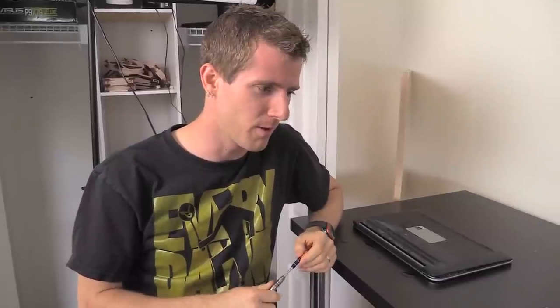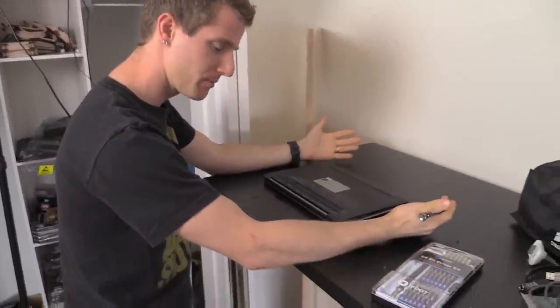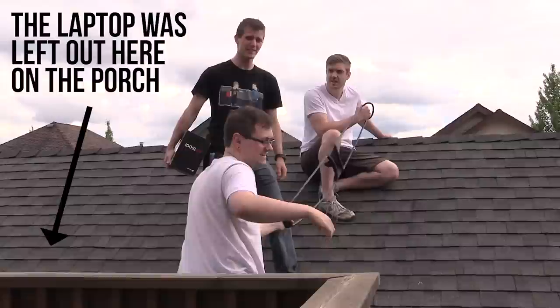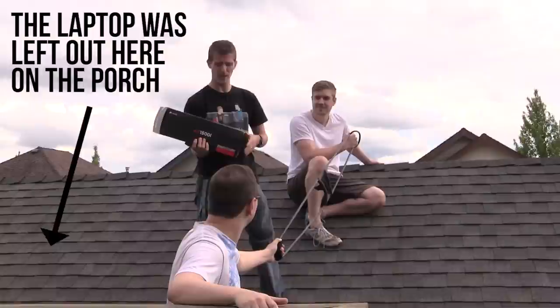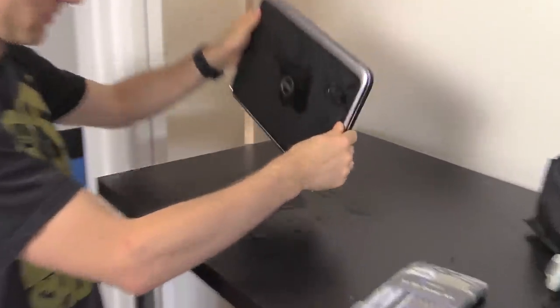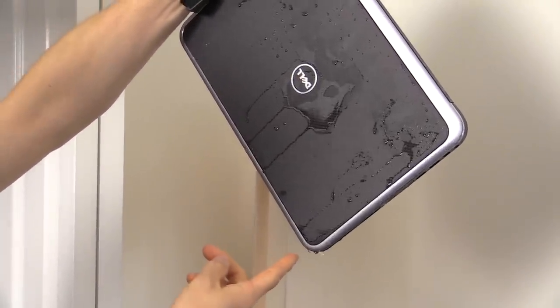We've gotten complaints that we don't do enough crazy projects anymore. The thing is, we don't always plan them — they just happen. This is my Dell XPS 12 that I've been using for a while. We were shooting something yesterday, and this morning I was looking for it everywhere and found it on the porch — and unfortunately it rained last night.